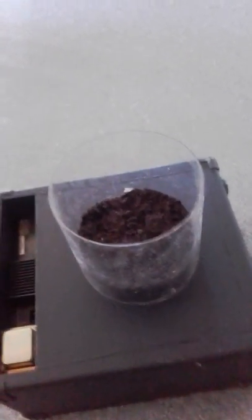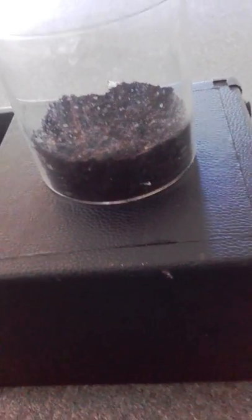I planted some seeds yesterday. This is an amplifier and I've got my seeds in here — they are being subject to the South Pole, the back of a magnet. I've been able to test the polarity.